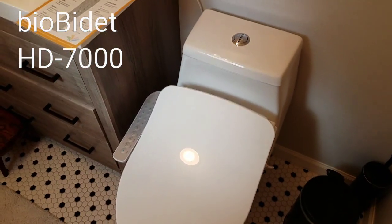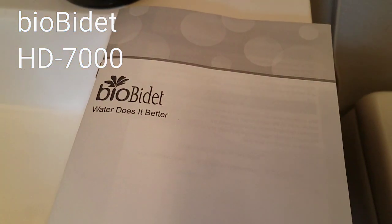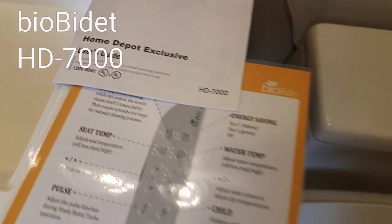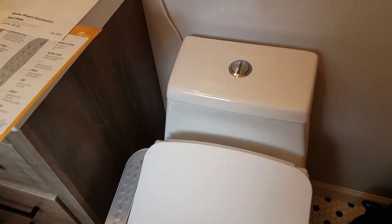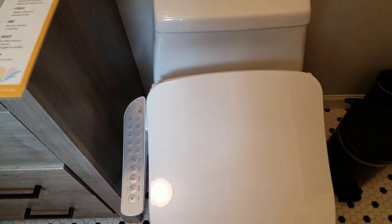Hey guys, I wanted to do a quick video about our new Bio Bidet toilet seat that we got at Home Depot — the HD7000. This is for the elongated toilet. We were kind of worried about the whole toilet paper thing, so we decided to go for the bidet.